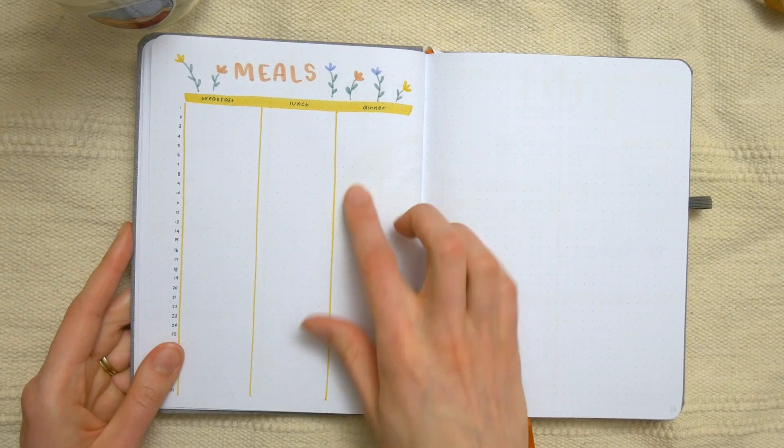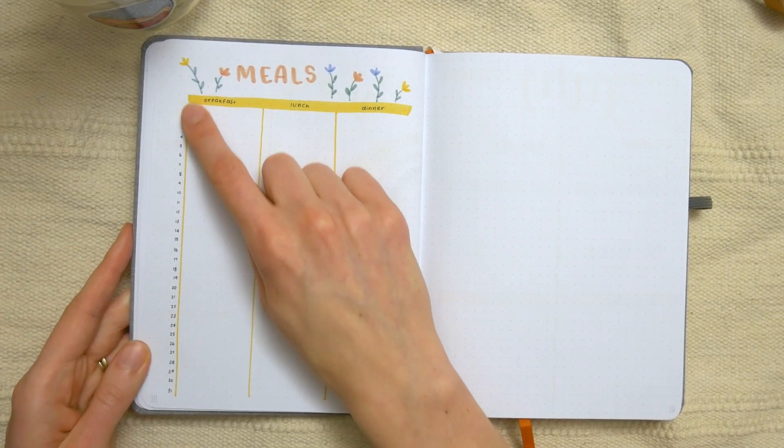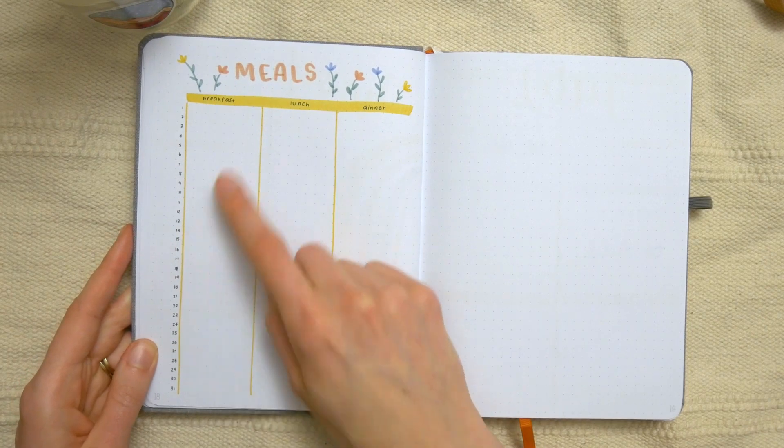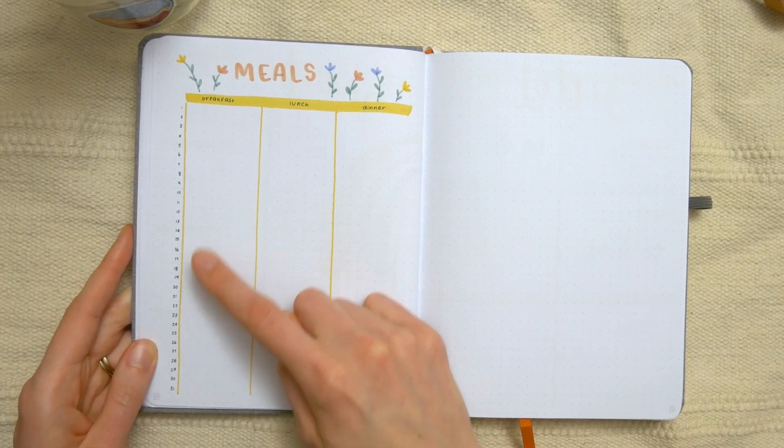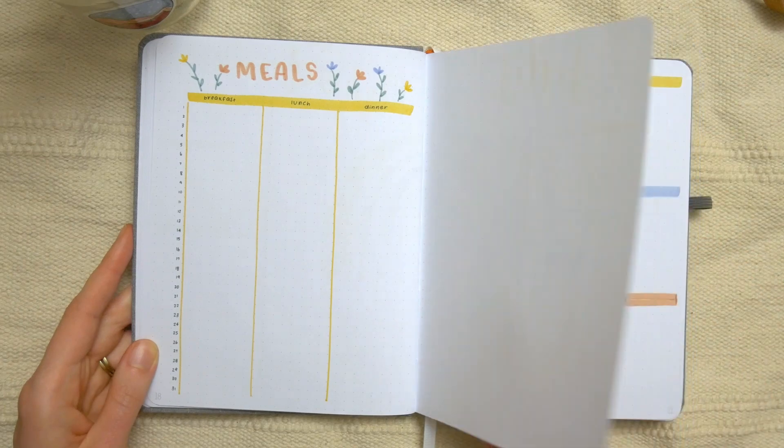Her final monthly page is a meal spread, or just a meal planner. There are all the days of the month listed down the side, and then a spot to write down what she's going to make for breakfast, lunch, and dinner every day. Those are all the monthly spreads.